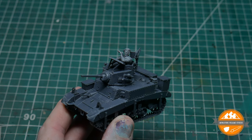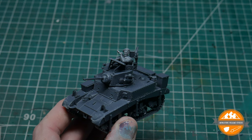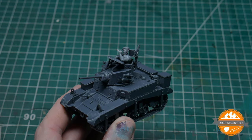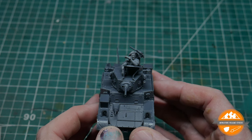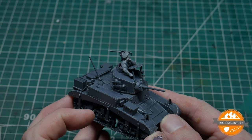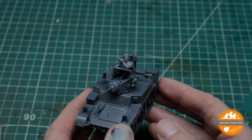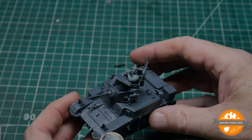I picked up a British paratrooper sprue and used one of the beret heads, trimming off the paratrooper's insignia. I put a set of binoculars from the British Army weapons sprue in one hand, and the other hand was originally holding a mortar shell — I've just trimmed that out. He's not glued in at the moment so he'll fall out if I wiggle him around too much, but I quite like how it looks — a bit cozy in the hatch but cool.